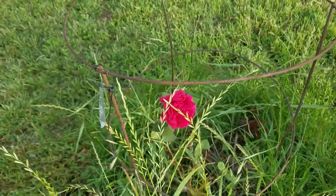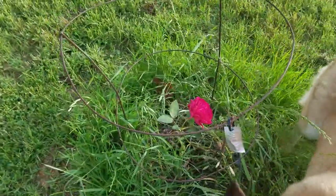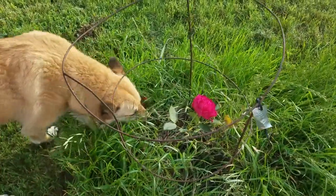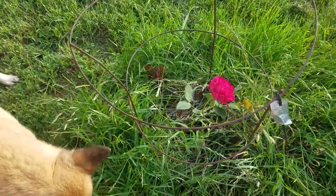Hello everybody, welcome to homesteading at Kukurga Hooft. It is a lovely Saturday morning, a little bit chilly, so I put on a jacket today. I was just kind of piddling outside after waking up early — not on purpose.